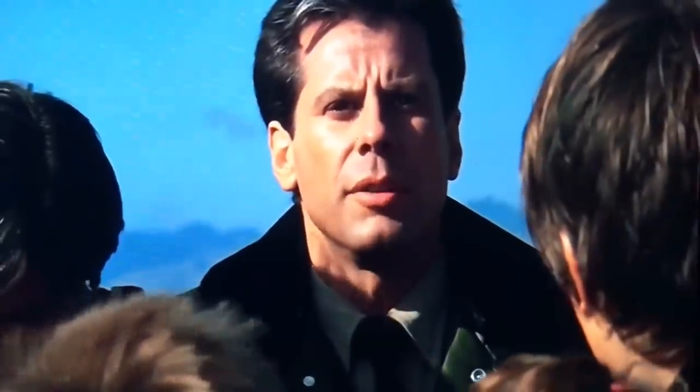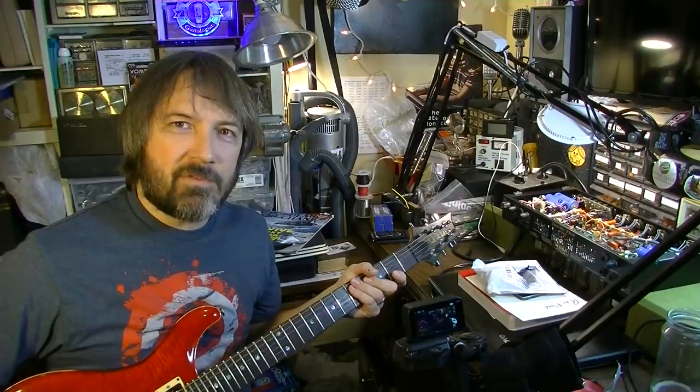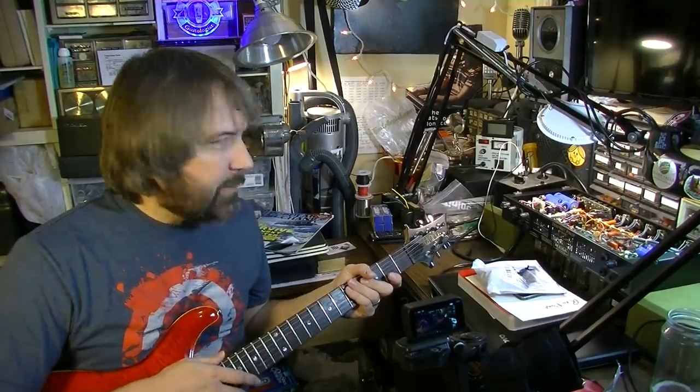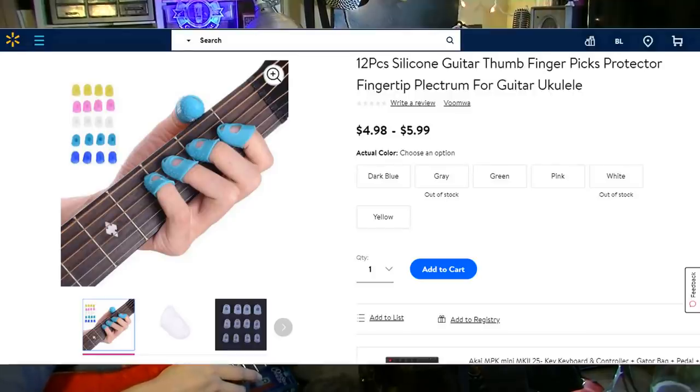Holy Mary, Mother of God — look at that. Hey, how's it going everybody? Brad the Gitologist here. I've got a little bit of a different video for you today. The other day I was watching a fellow YouTuber's channel, and he came up with these things. These were labeled from Walmart.com as finger picks.